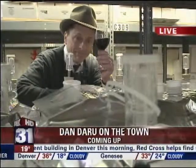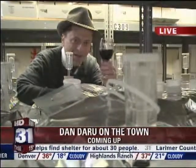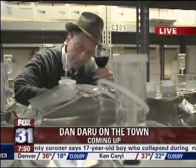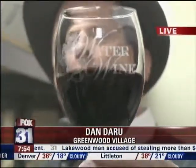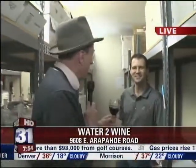Our very own Dan Drew on the Monday grape stomping beat. Good morning, Mike and Mel. It ain't Napa Valley, but it ain't bad either. Learning to make your own wine. Have you ever wanted to make your own wine? There's a place in Greenwood Village that will let you do just that. Dan Drew joins us live from Water to Wine. Josh Hans is shooting today's live shot — he makes his own beer. He could go to a liquor store and buy it, but he makes it because it's fun.